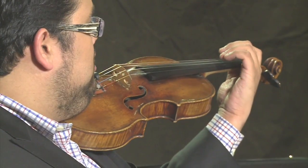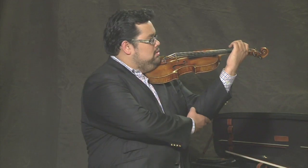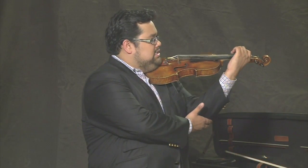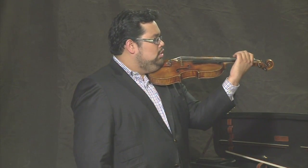Then turn your fingers towards you. Your left elbow might slightly come forward — that's natural. Again, you should never feel tense. Always relaxed.